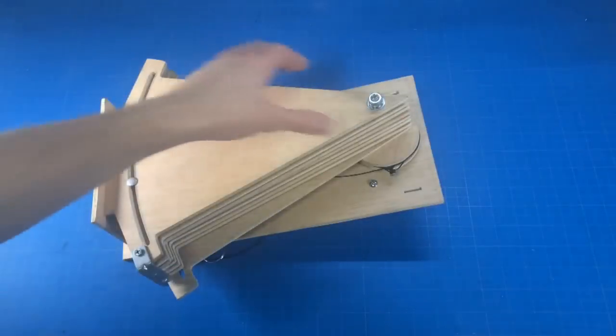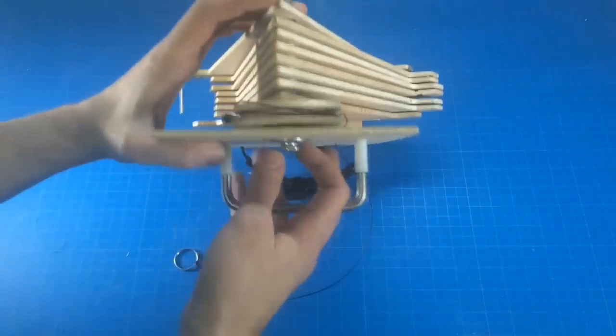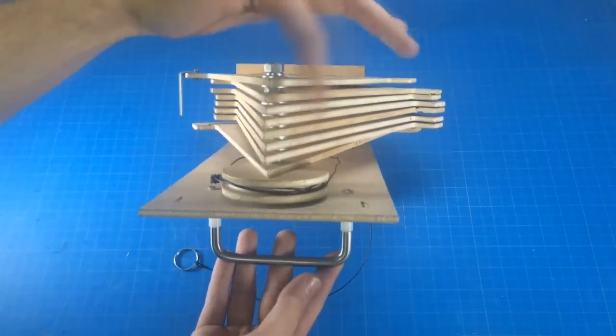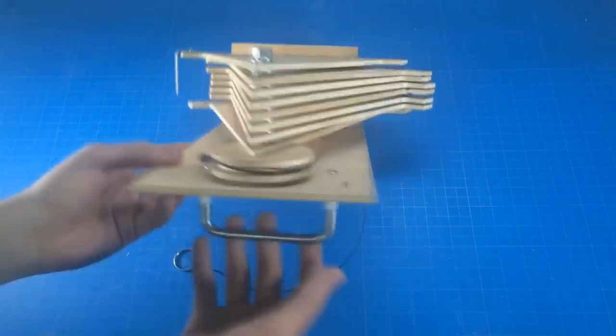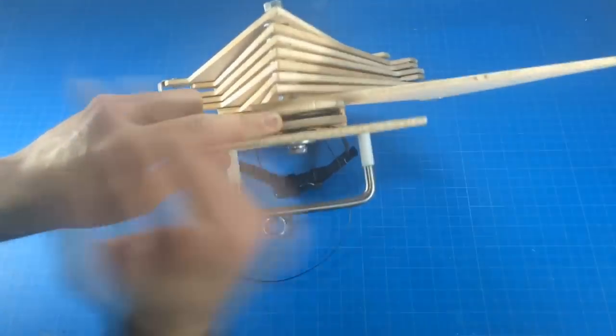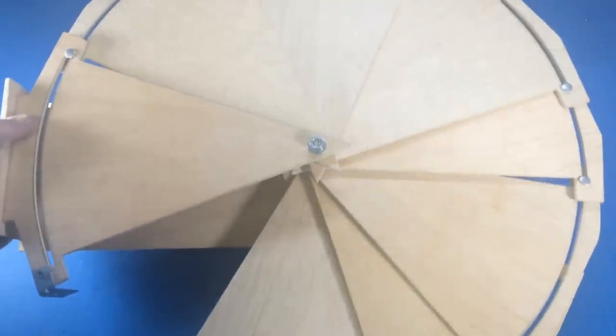As part of the contest rules, I want to disclose where the bearing is being used. It's right here on the back. It's used to hold the pulley system in place and also anchor these plates so that whenever you pull the string, you have the rotation and deploying of the shield.